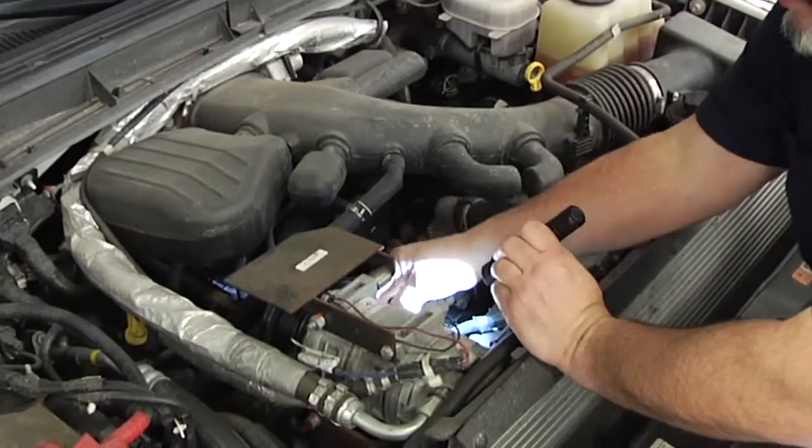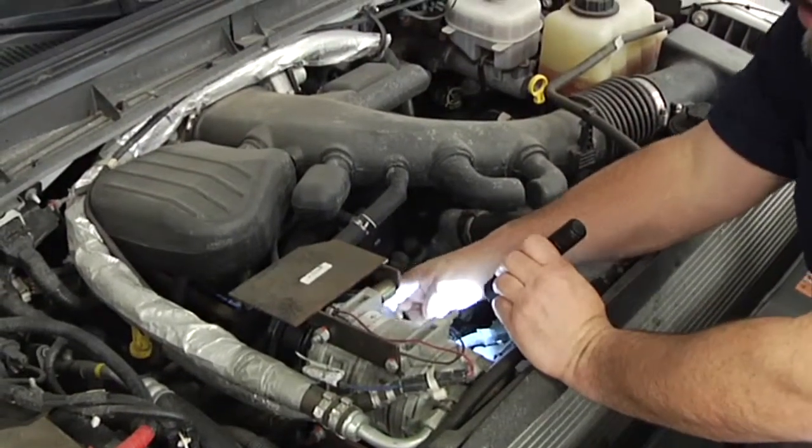We'll be checking the belts, making sure they're not frayed or damaged. The belt looks good here.